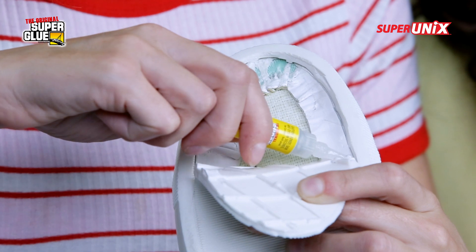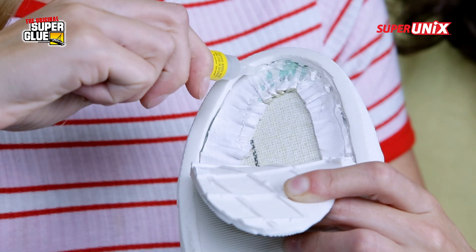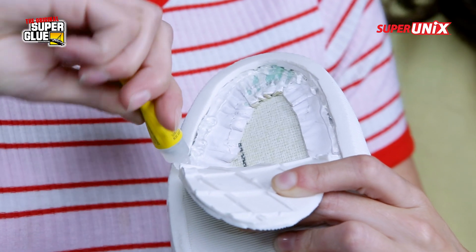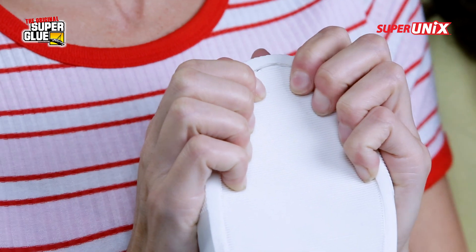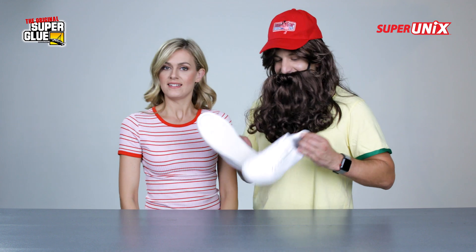Super Unix is awesome to use on a shoe for repair because it's water-resistant and heat-resistant. It's also vibration and shock-proof, which will come in real handy for the everyday steppin'. All you need is 10 seconds for it to adhere and then you can get to steppin'. There you go! I'm winning this Halloween contest this year. Yeah, you never know — life's like a box of chocolates.